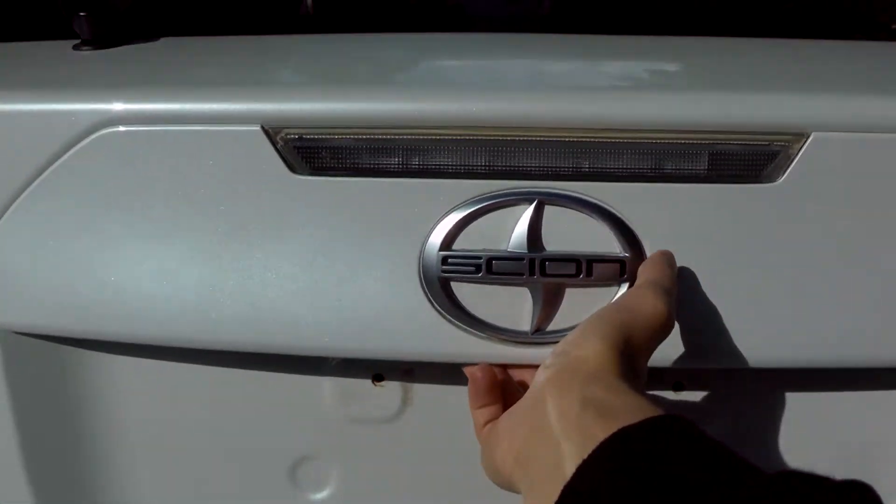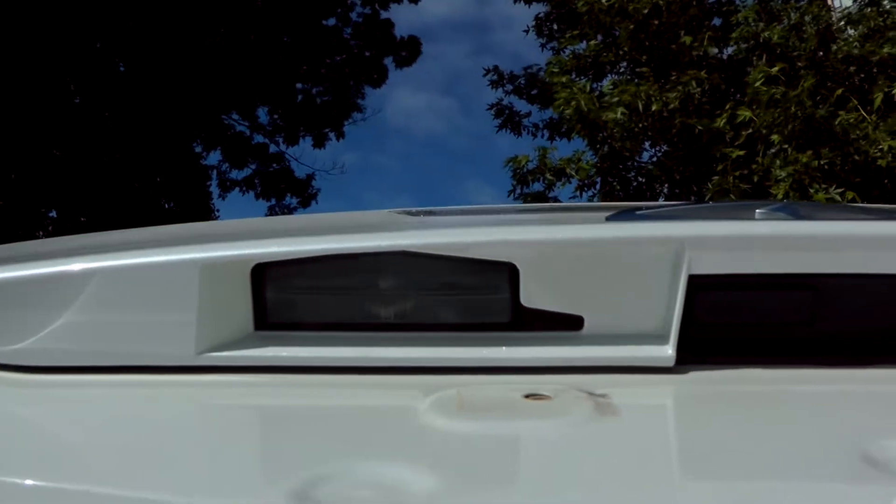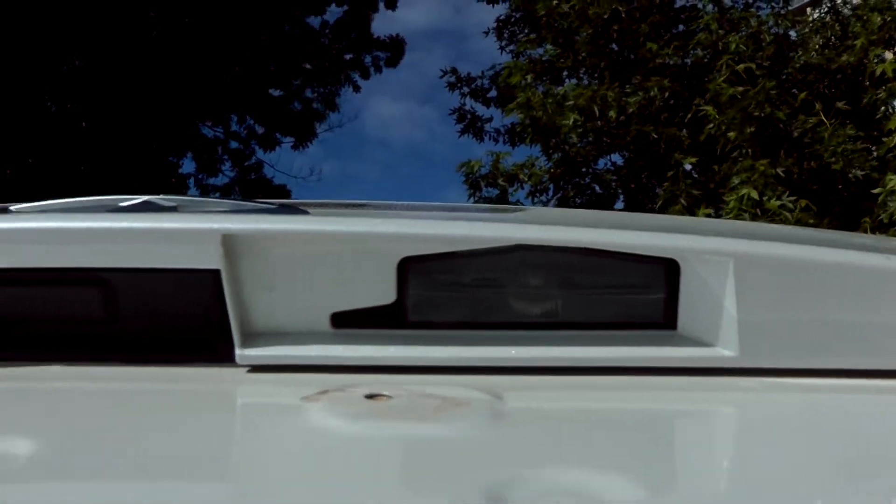Hi guys! Right now I'll show you how to replace the license plate lights in a 2016 Scion tC.